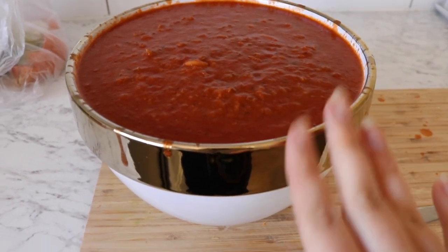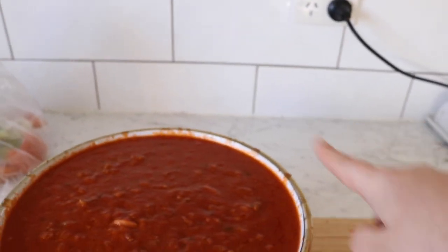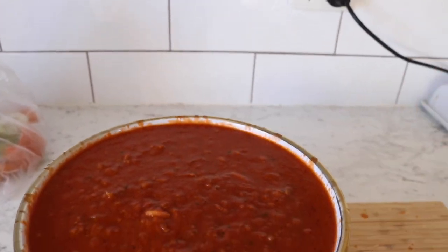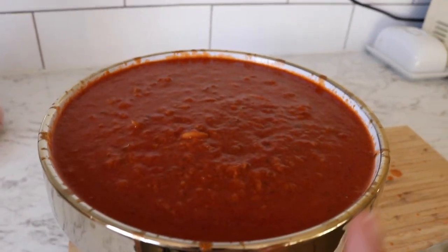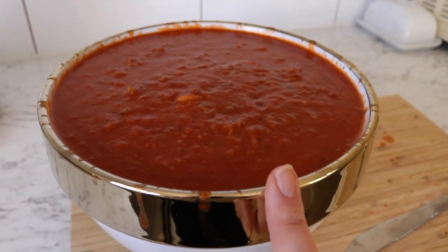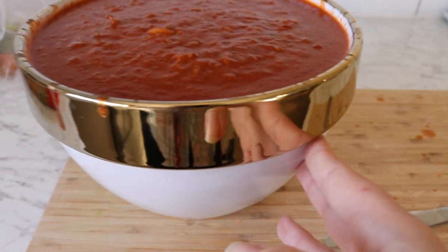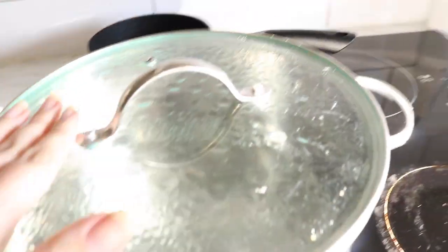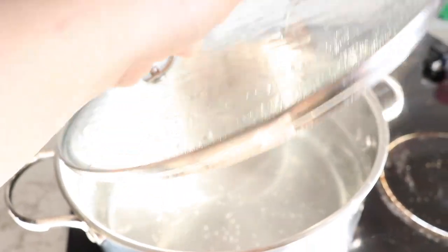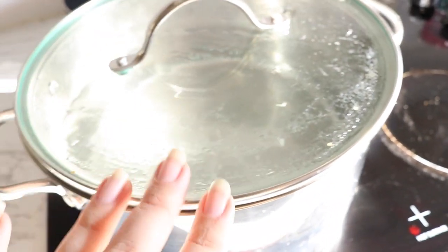I've now put all of the sauce into this pot — it splattered everywhere, as you can see, but I cleaned up the benches. This is all of the sauce; I was hoping it would fit in this bowl and it came close — a pretty decent-sized bowl. With my pot, I just cleaned it out and I've got water in here starting to boil so I can cook the spaghetti pasta.